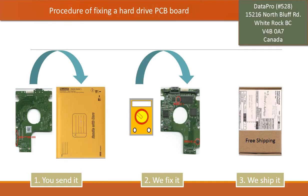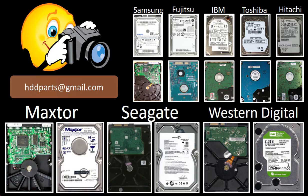This picture illustrates the procedure of fixing a hard drive PCB board. First, the client sends in their PCB board. Two, we fix the PCB board. Three, we ship the PCB board back to the client. We carry old brand-name hard drive PCB boards. If you cannot find the correct donor board or have other questions, take pictures of the hard drive and the PCB board, email them to us, and we will find the correct donor board or the best solution for you.